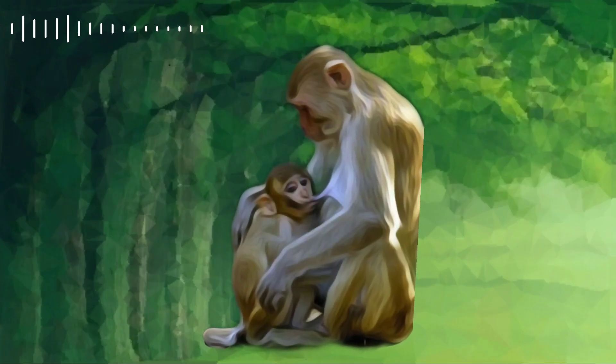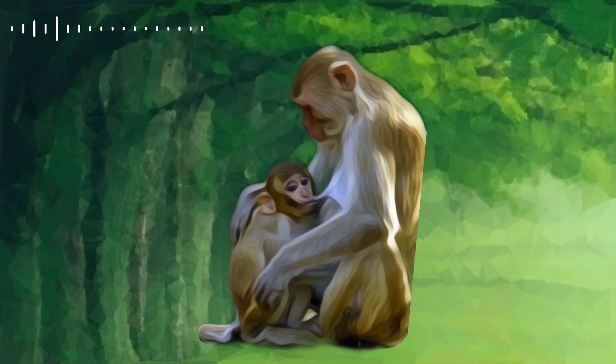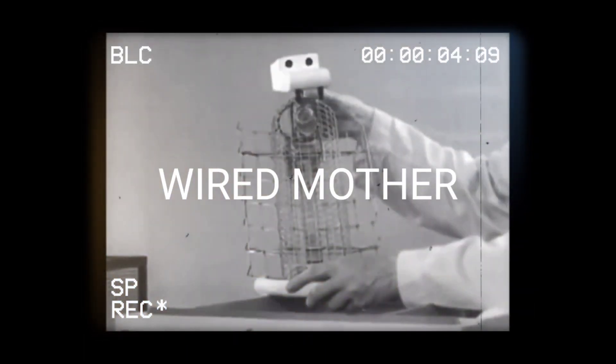The surrogate mother experiment tackled both hypotheses: first, whether surrogates can take the place of the biological mother, and second, whether the bond between mother and child is purely based on nourishment needs. To do this, Harlow separated baby monkeys from their biological mothers after birth and kept them in a closed cage, isolated from their biological mothers or any other inmates. He then placed these monkeys in a nursery with inanimate surrogate mothers — one made of heavy wire mesh and the other made of wood covered in terry cloth.